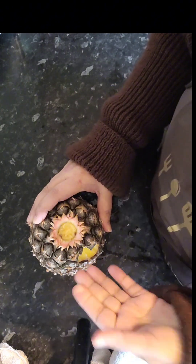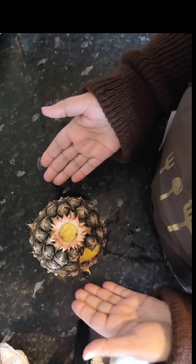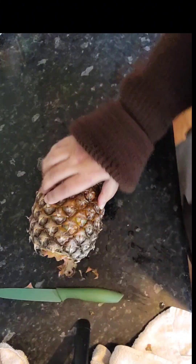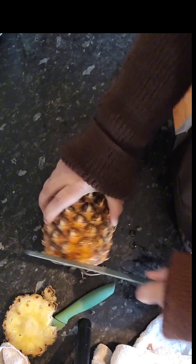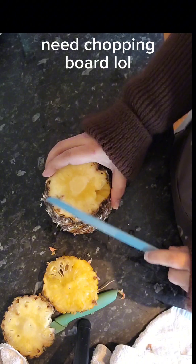It doesn't work, it's a lie, don't waste your time. Get your knife, bismillah, cut it — yeah, I need a better knife. This is how you cut the pineapple. You do need a knife. That hack is a lie. I'm so disappointed with it. Liars, bismillah.